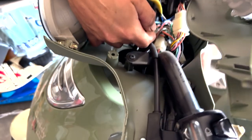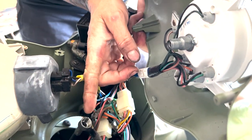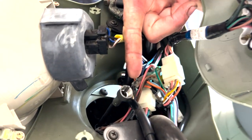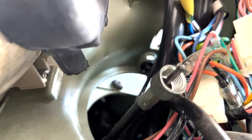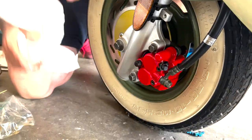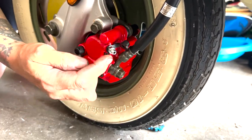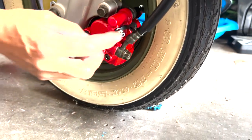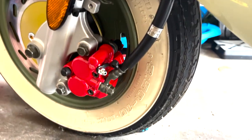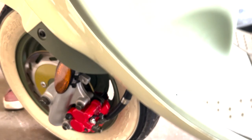To disconnect the speedometer, it's just a threaded fitting — it literally threads on, with a little square drive wire. When you put it back together, make sure you get it in correctly. Now we have to bleed the brakes. This caliper has a bleeder valve just like on a car, so you loosen that, and then you'll be adding brake fluid up at the master cylinder.